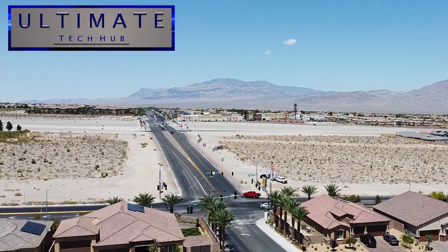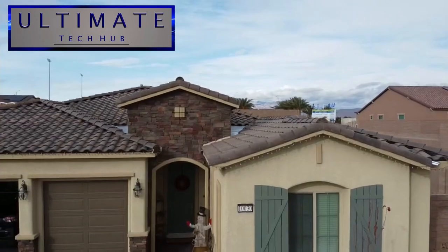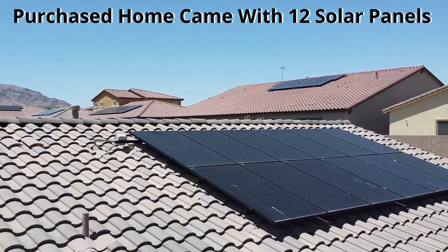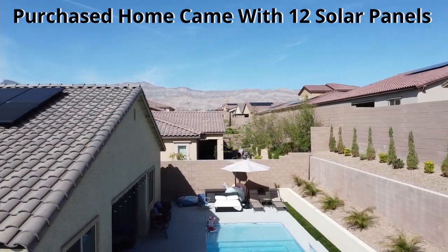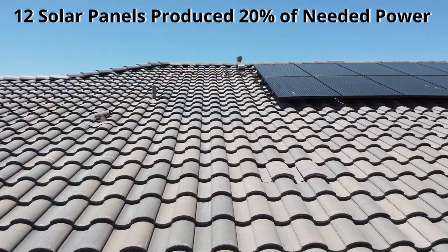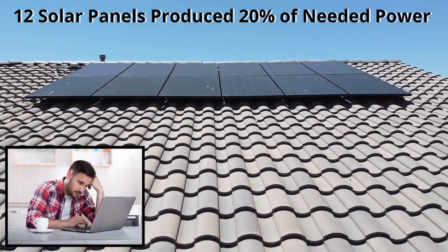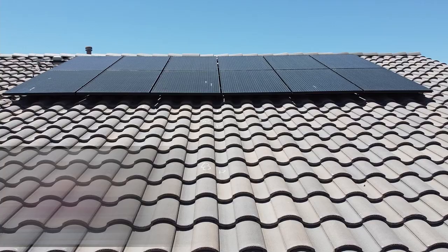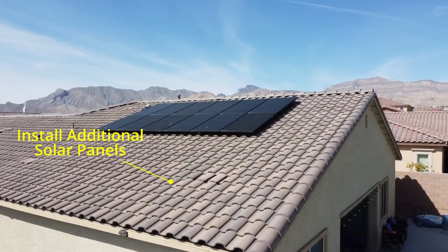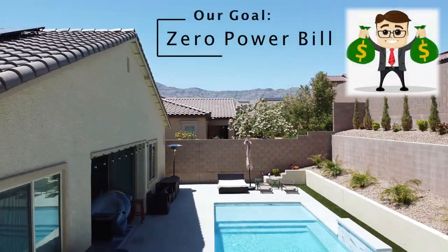Hey everyone, welcome back to another video. In 2019 we purchased this home and it came with 12 solar panels. We did enjoy saving money on our power bill, however these 12 panels only produced about 20% of the power, leaving us with a sizable power bill especially in the summer months. So our solution is to install more solar panels, with a goal of a zero power bill every month, even in the summer.